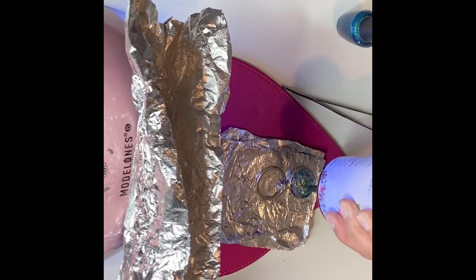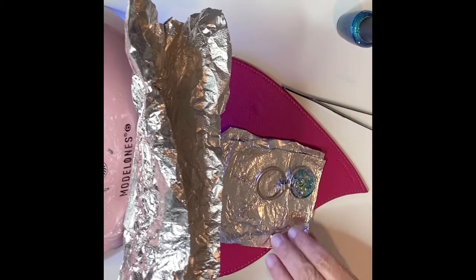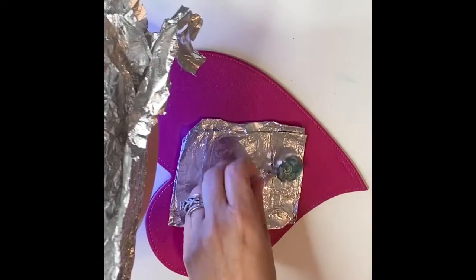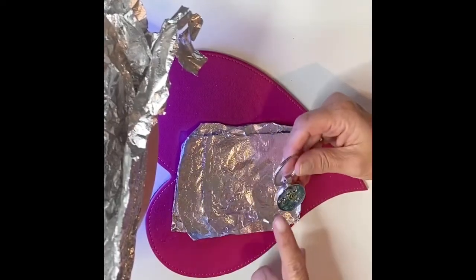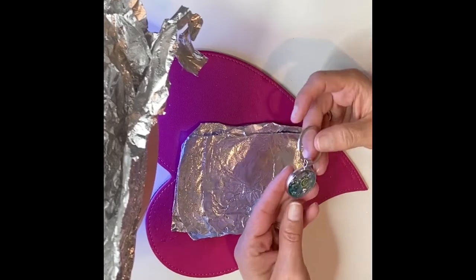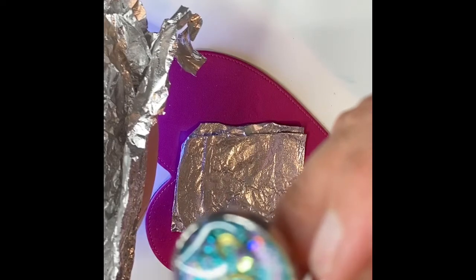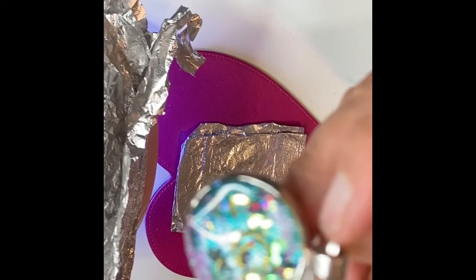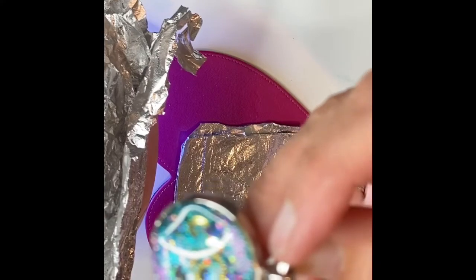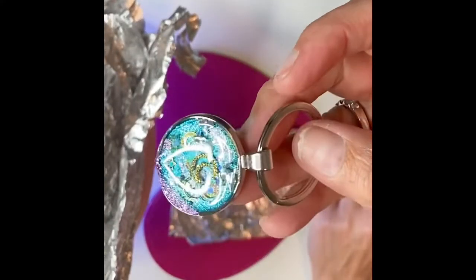Now I'm just going to give this a nice top coat and it'll be done. Oh, that's perfect — that is so pretty. And there we go, finished project. So what do you think? It's fast, it's easy, it's pretty. You can do whatever you want inside these.